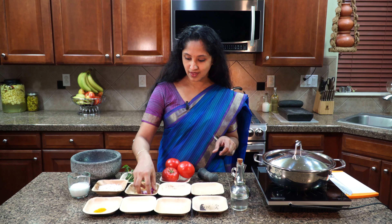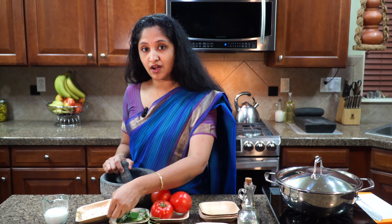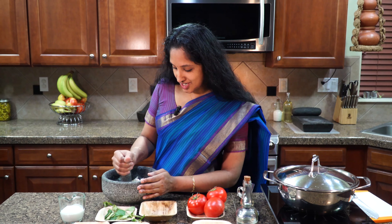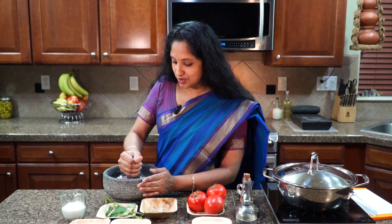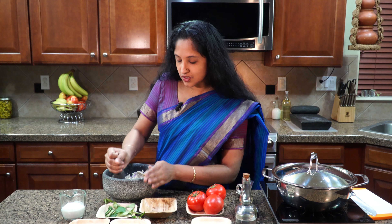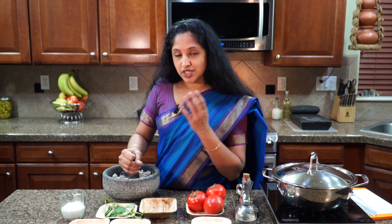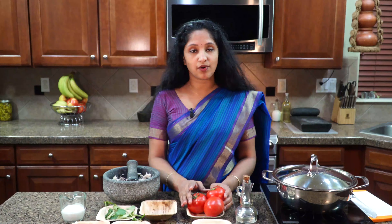Let's add in the quarter teaspoon cumin, two cloves of garlic, three green chilies, and three pearl onions — let's crush them all together. Then add in our coconut. This is half cup of coconut, freshly grated. Not to a fine paste, just crush them so all those flavors come to life. Especially when you crush the cumin, it just enhances the flavor of the dish entirely. Our coconut and everything is well mixed.